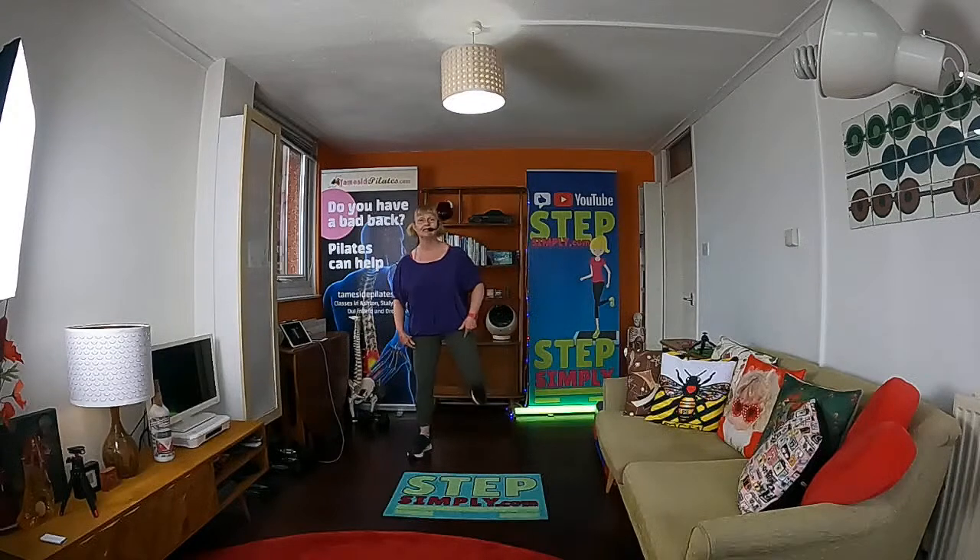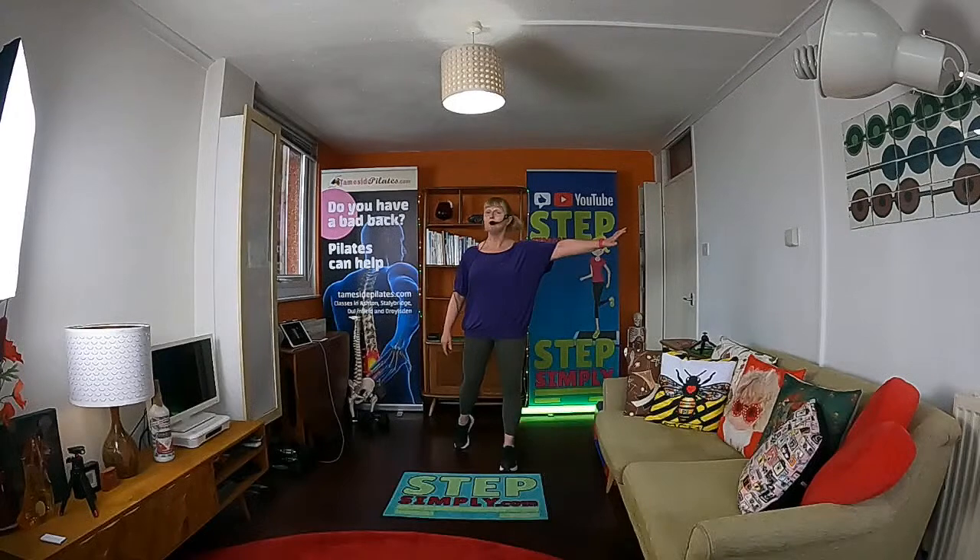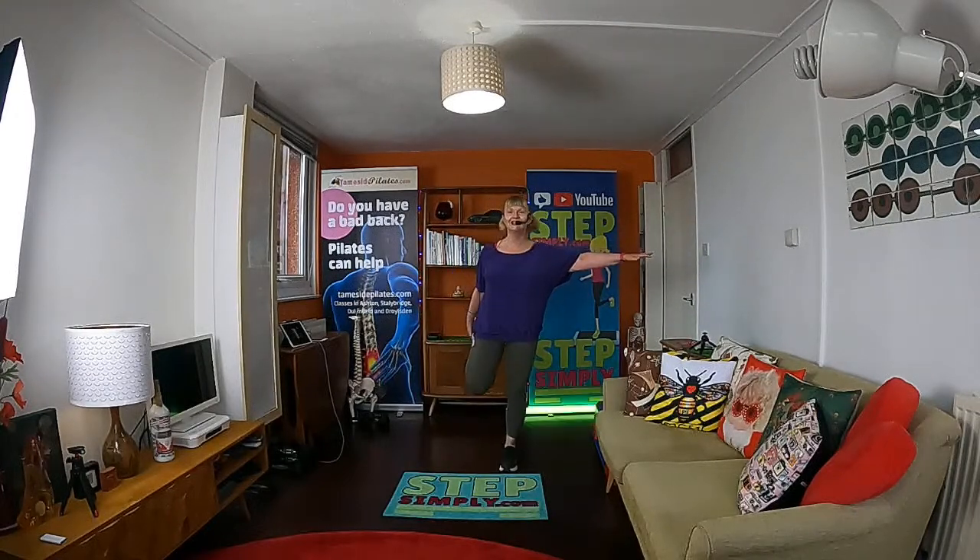If you're a bit lacking in the balance department, stay with the dynamic version. Otherwise, balance on one leg — arm out for balance or you can hold on. Bring your heel to your bottom. Try and keep your knees close. If you're really wobbling, go back to the dynamic one — don't waste your time wobbling.